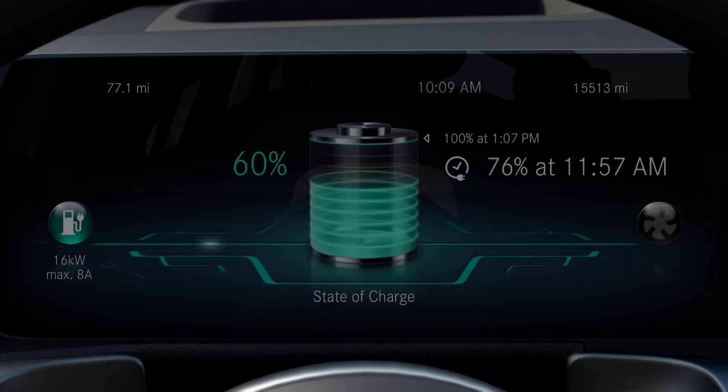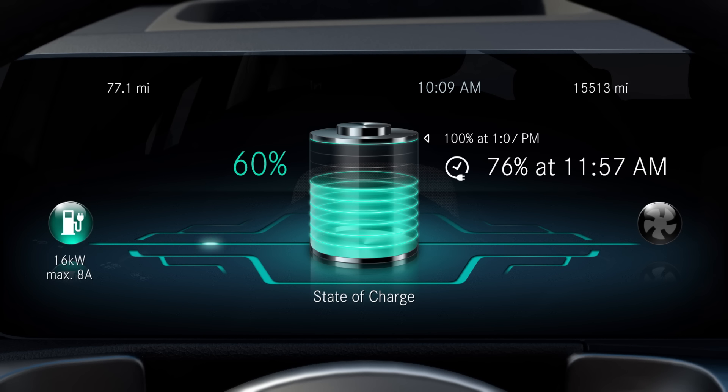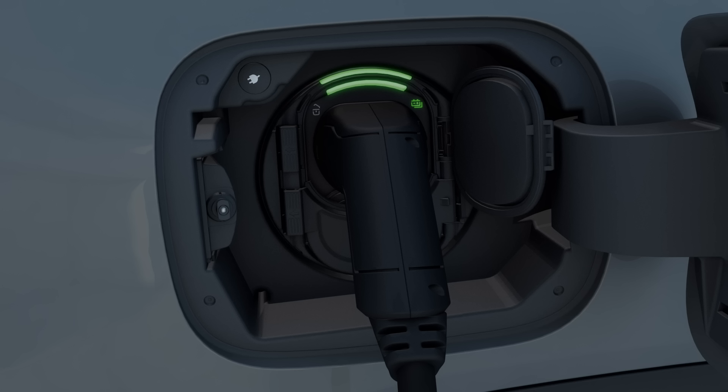At the start of the charging process, the state of charge is shown in the multifunction display in the form of a charging prognosis. When the indicator lamp lights up green, the charging process is complete.